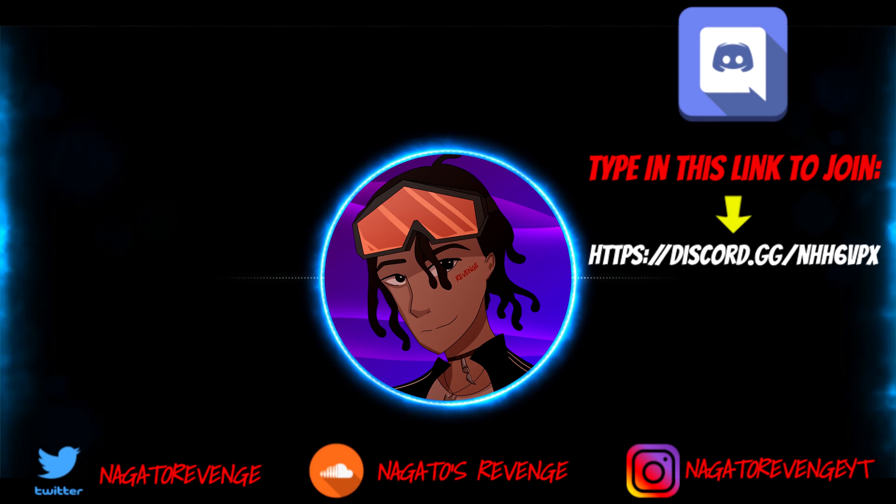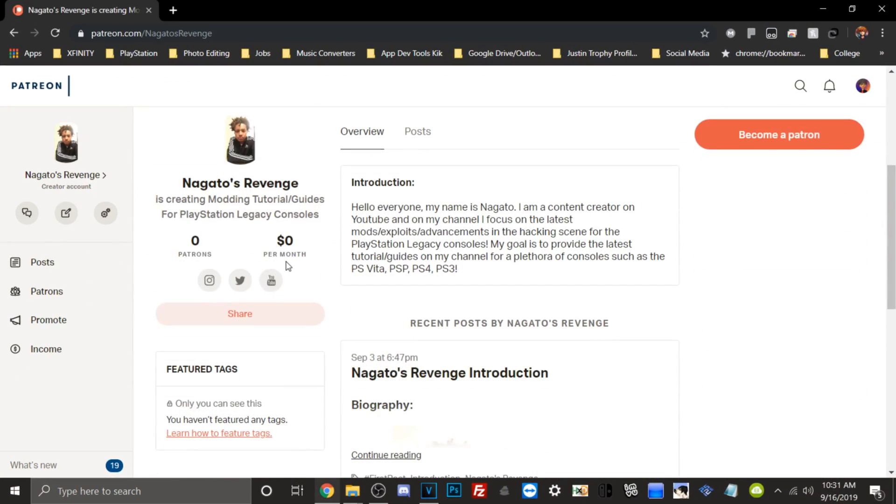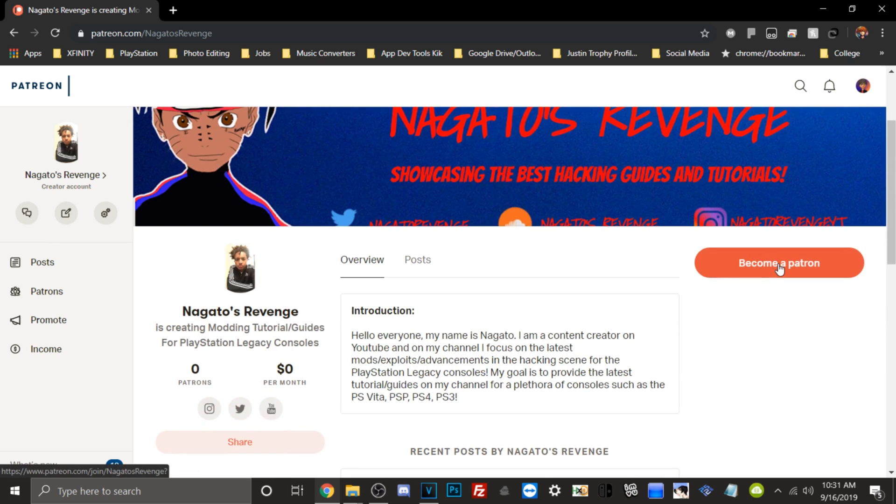Hey everyone, it's me Nagato's Adventure. Hope you guys enjoyed today's video. I highly recommend you follow my social media so you never miss the latest hacking guides and tutorials by subscribing and hitting the notification button. You'll also know when I drop latest content for Vita, PS4, PS3, and more. You can join my official community via my Discord link shown on screen, and if you want to support the channel you can become a Patron.